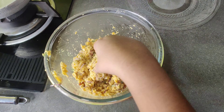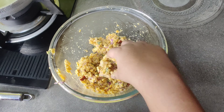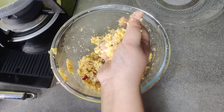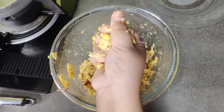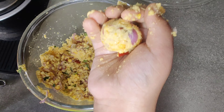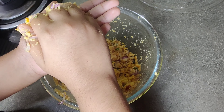I will mix it in a very good shape. I will put it in a small bowl and press it in my hand.